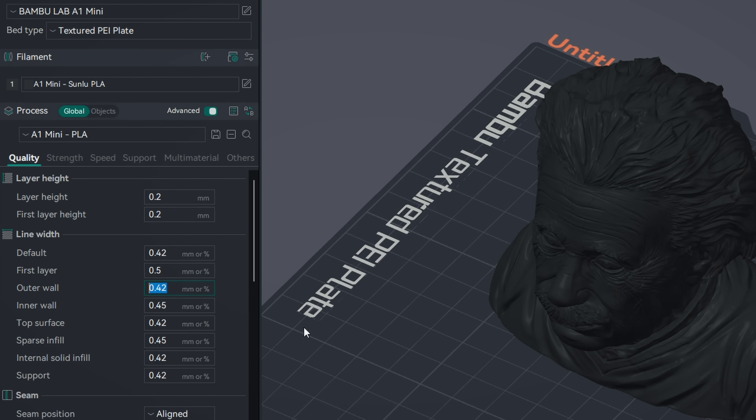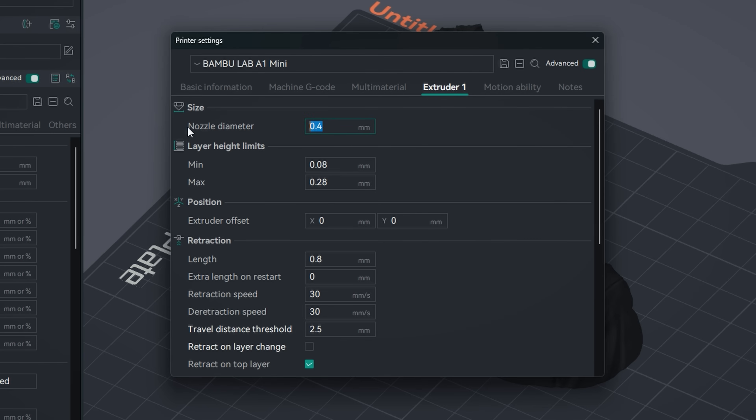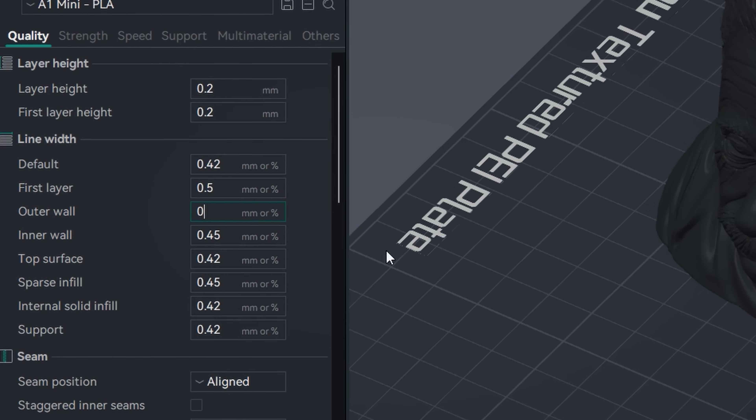I am sure you have noticed that the default in your slicers, the extrusion width is always set to wider than the actual nozzle size. But what happens if we put it to a lower value?